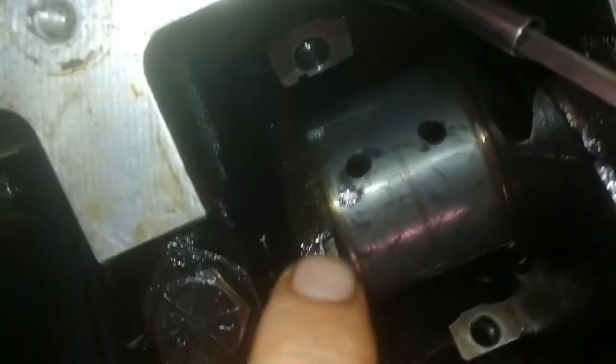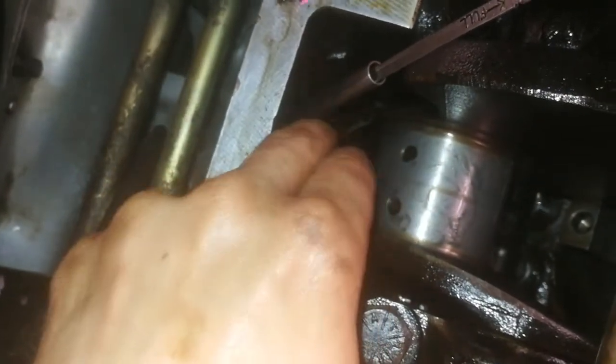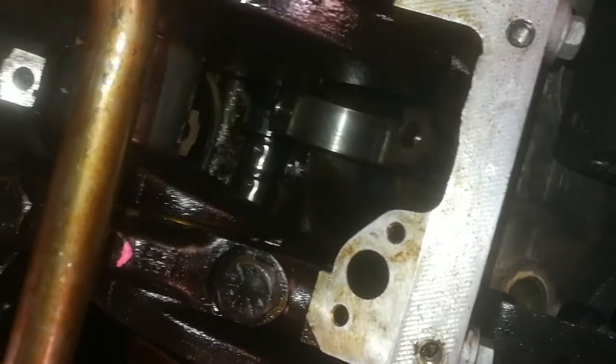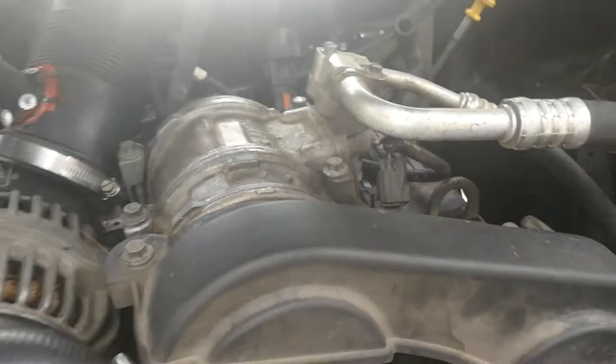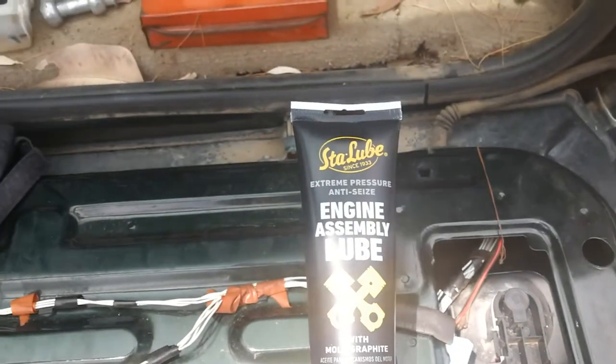I should be able to turn the crank into position and put the new bearings on. I'm doing two at a time, using sandpaper to do these faces. I'll be doing this for all four sets, then put some assembly lube — that's what I'll be using.